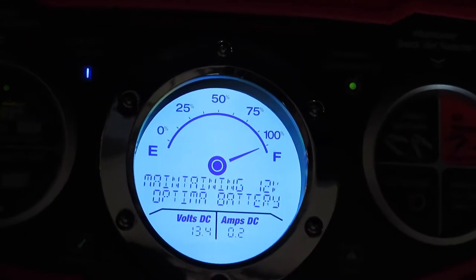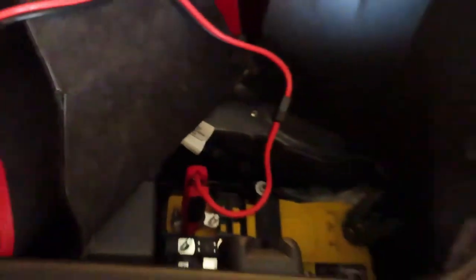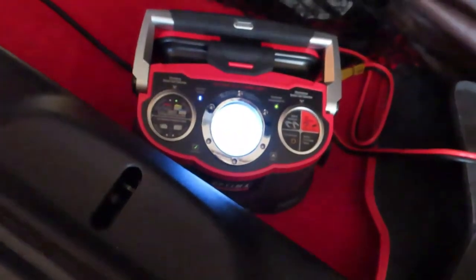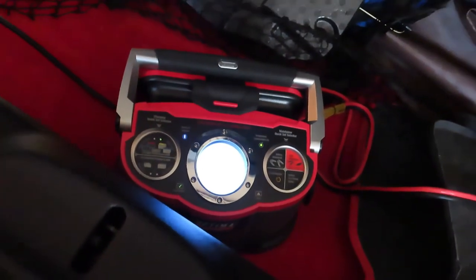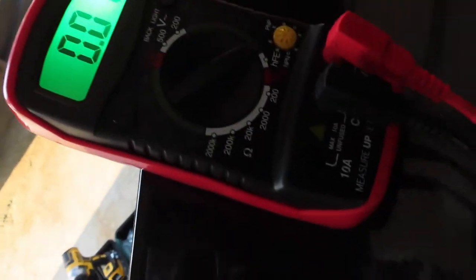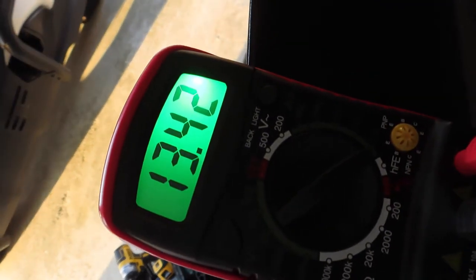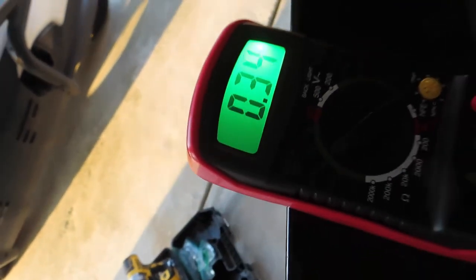The battery reads 100%, 13.4 volts, and 0.2 amp — it's telling me it's done and just maintaining. It's now six o'clock, about two and a half hours from a dead battery. I'm going to measure the battery right now and hook up to the car to see if I can start it. Getting a quick measurement first: the voltage of the car battery is 13.42 volts.